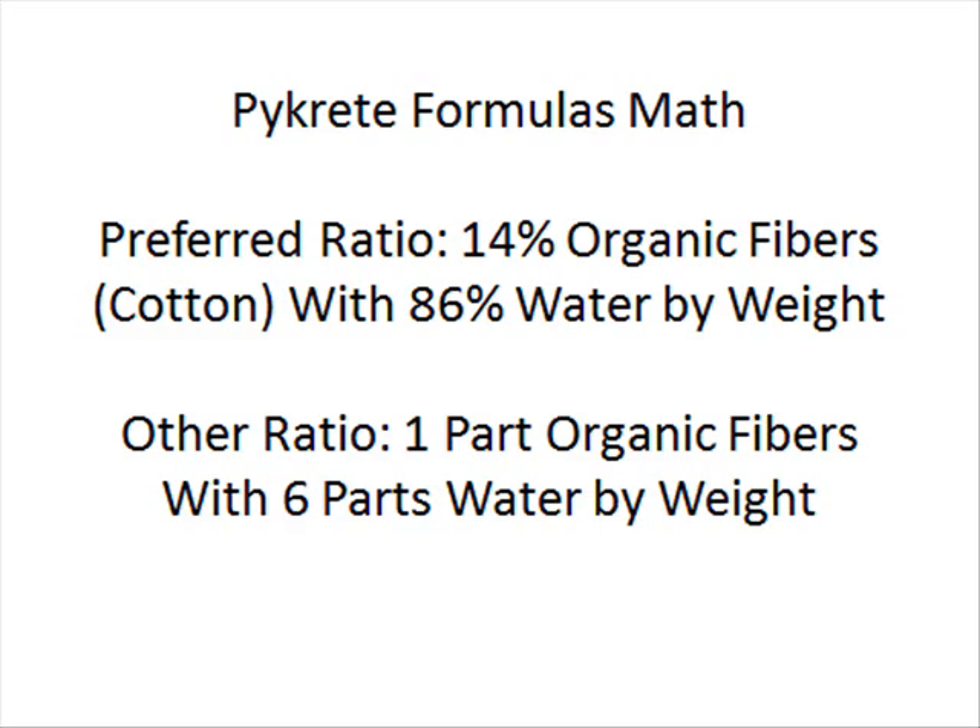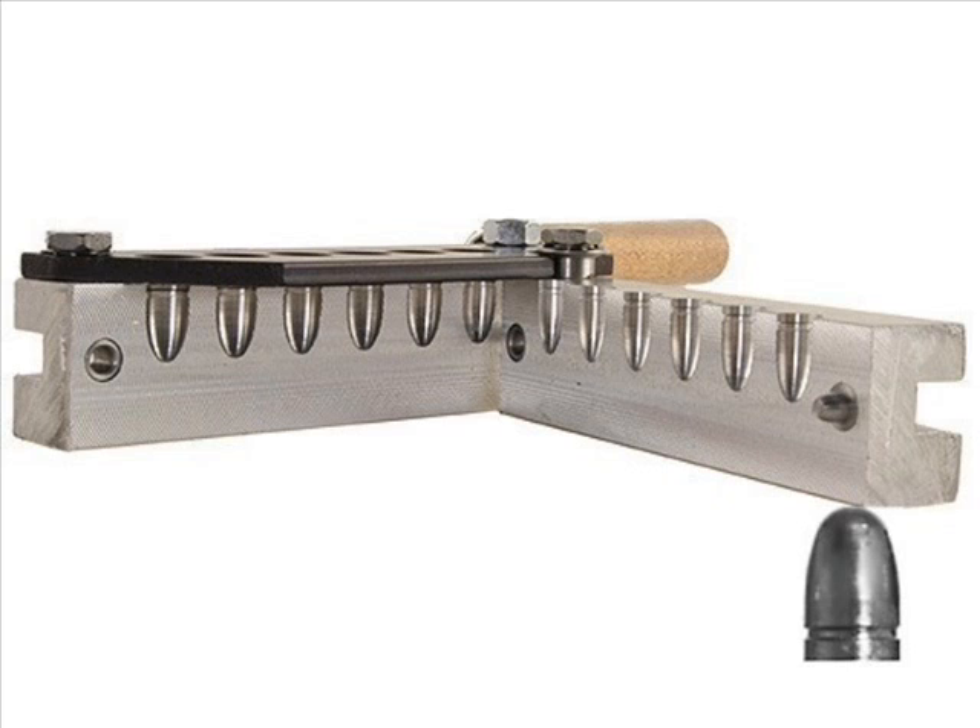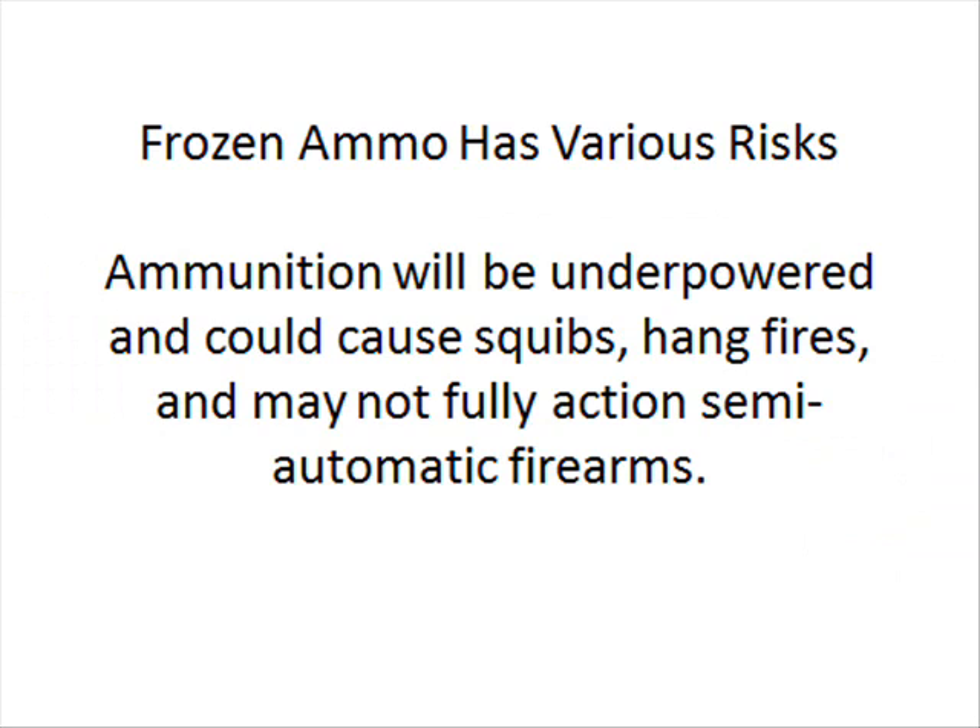...you want to take this material and pour it into your bullet mold. You want to put a little bit of something like PAM or an olive oil spray down so the ice bullet doesn't freeze into your mold. Pour the liquid in there, and then stick it in your freezer for a long period of time. You want to make sure it's really, really cold.